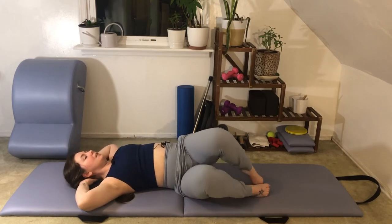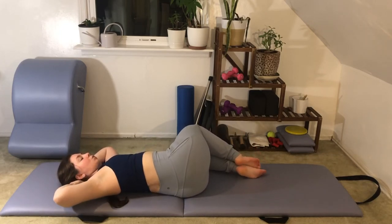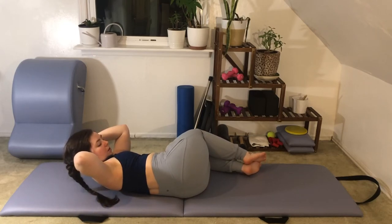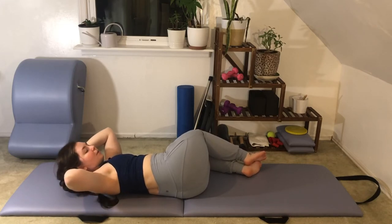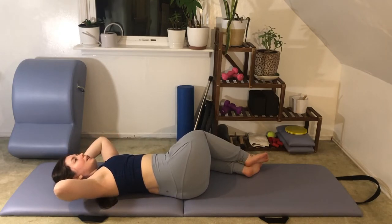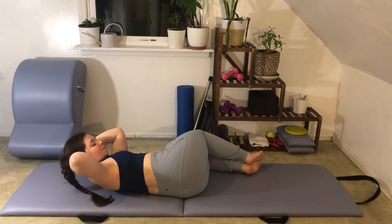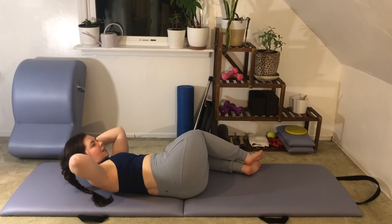Take the knees back to center. Scoot the hips over to the right so you can drop your knees fully over to the left, keeping the kneecaps stacked and your chest open towards the ceiling. Curl up and forward, lower all the way down. For two more: curling up and forward, trying to get a little bit higher, lowering all the way down. One more time bringing it up and forward, hold at the top, pulsing up higher — five, squeezing inner thighs, four, three, two, one. Lower all the way down.